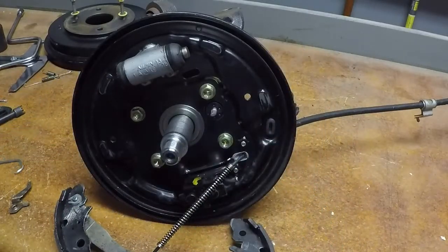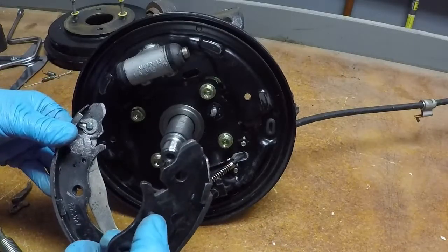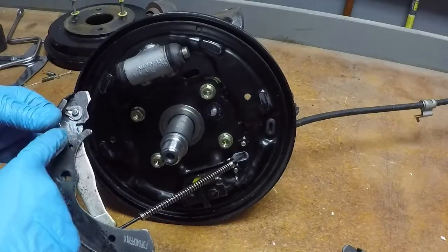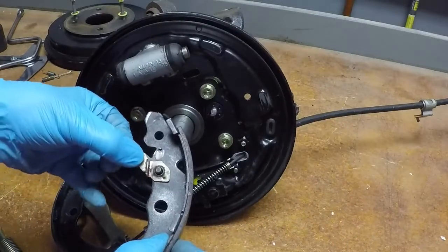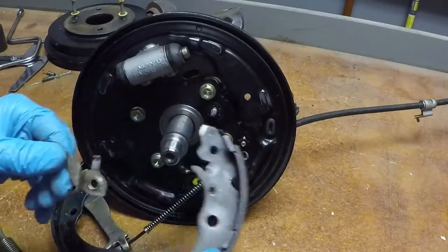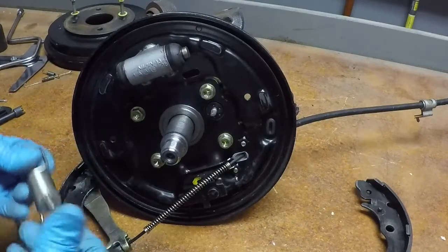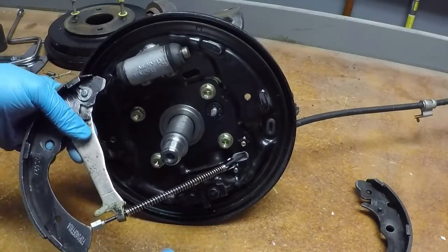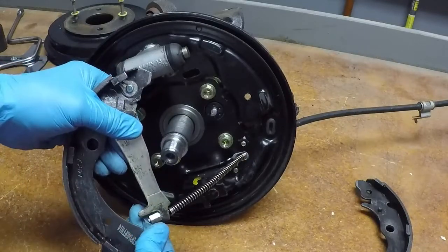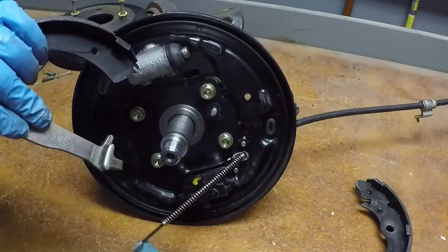Sometimes your shoes will be identical — in this case they are, with the exception of one pin. The notches and holes are all the same, but you have to have that pin because that's where the automatic adjuster engages. Down at the bottom, this is our parking brake cable. That notch right there is where the cable lays in. Normally your spring is going to be right here, so you have to grab the spring and pull back to get a little slack, then pop the cable out.